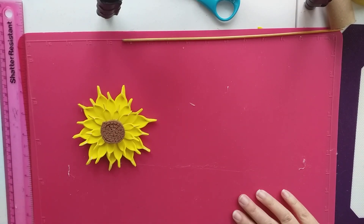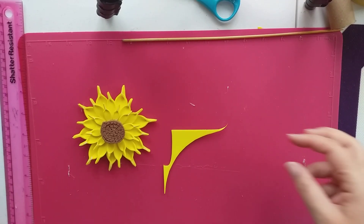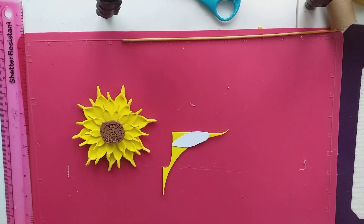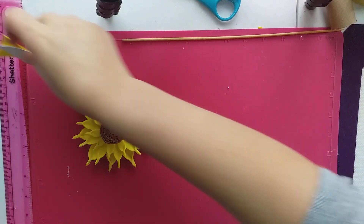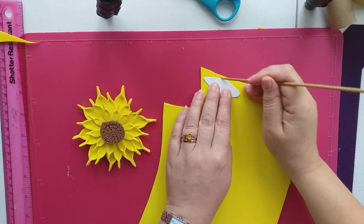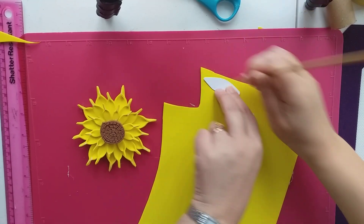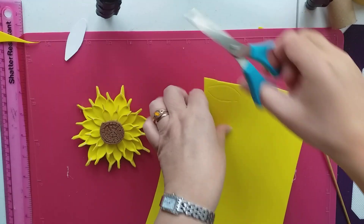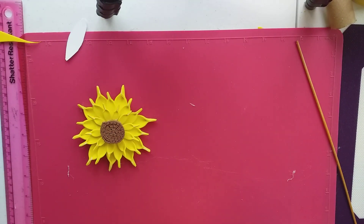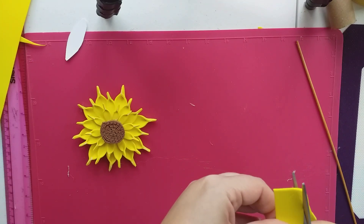I need to find a piece of craft foam that's big enough for one more petal. So we're just going to draw around our template because we want a big petal, cut that out, stick it on, and that'll be done.